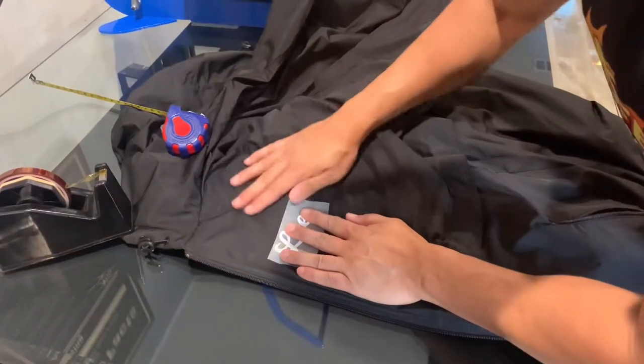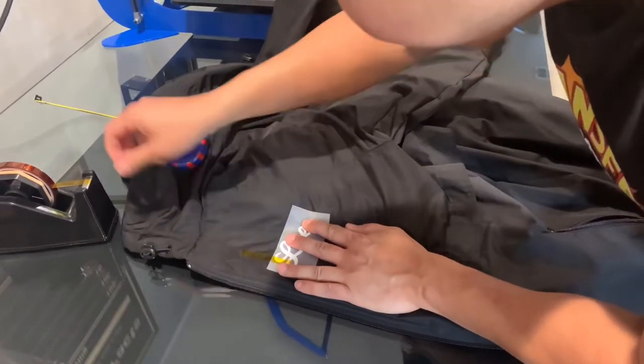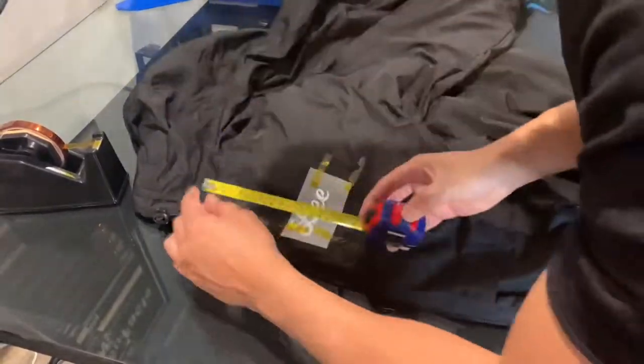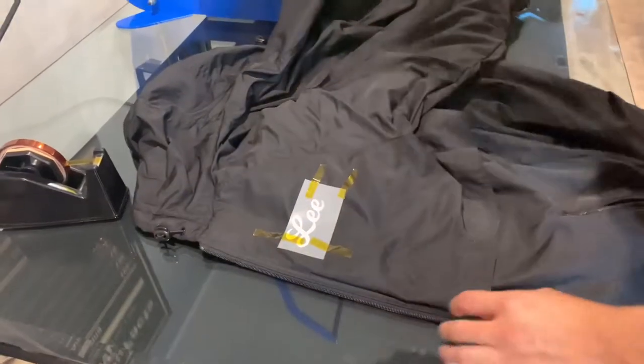What I want to do is use heat-resistant tape. Measure again — one and a half inches, four inches. Perfect.